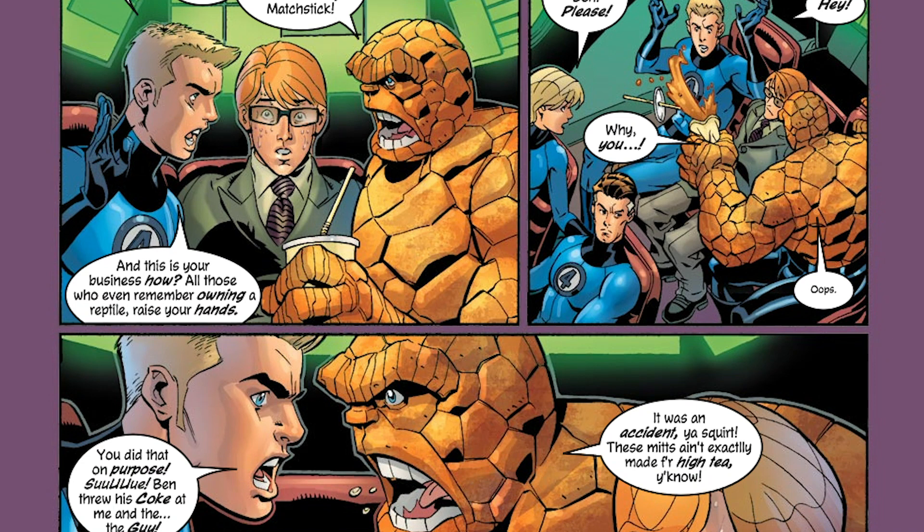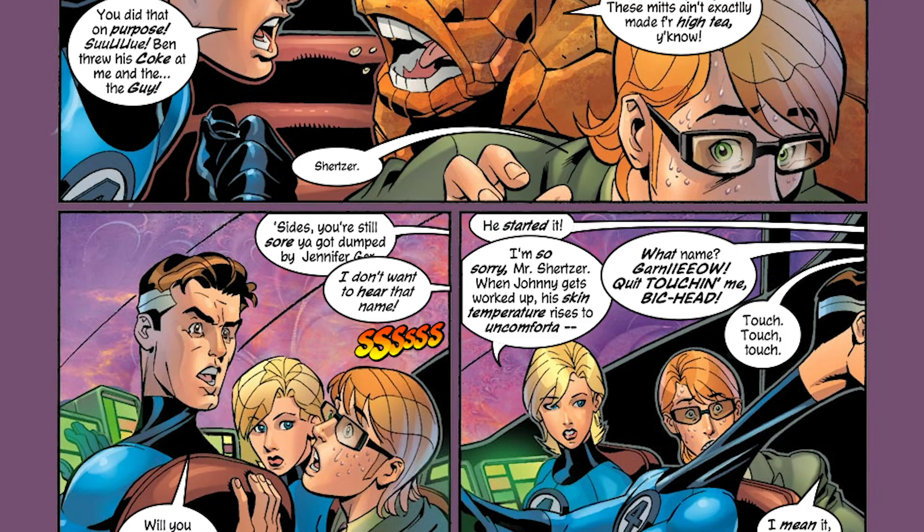Yes, obviously you've got Dan Slott writing it at the moment, but that isn't really getting that much hype. I feel like this book could change that impression for quite a lot of people. So if you haven't read this book already, it's definitely one that I'd recommend picking up.